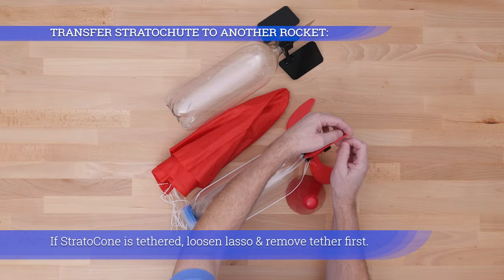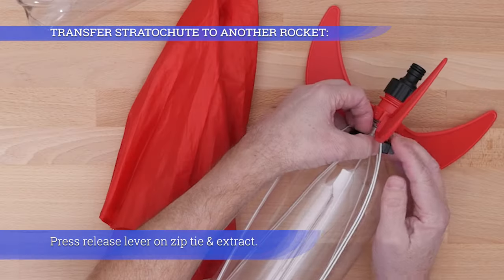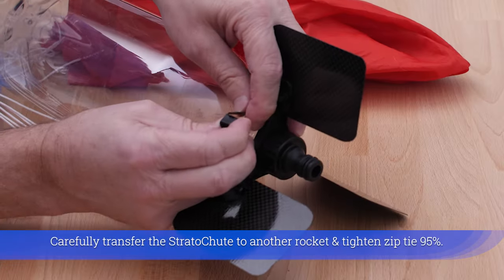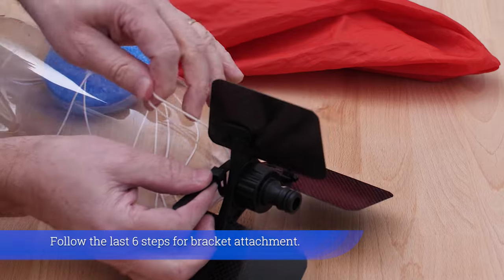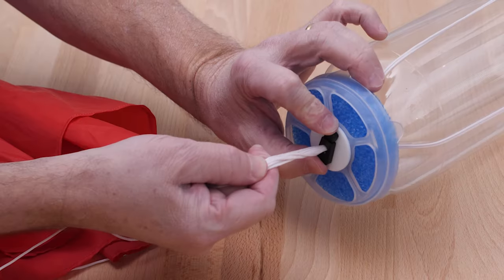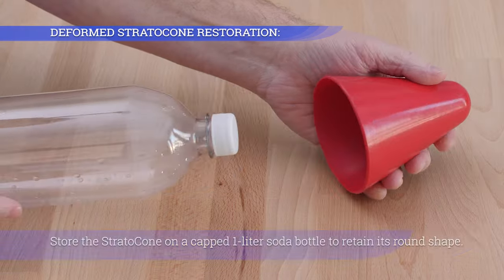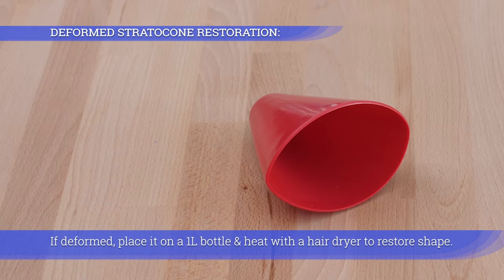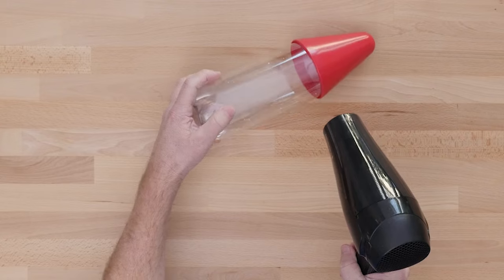If the Stratocone is tethered, loosen the lasso and remove the tether first. Press the release lever on the zip tie and extract it. Carefully transfer the strato chute to another rocket and tighten the zip tie 95%. Follow the last six steps for bracket attachment. Store the Stratocone on a capped 1 liter soda bottle to retain its round shape. If deformed, place it on a 1 liter bottle and heat with a hairdryer to restore shape.